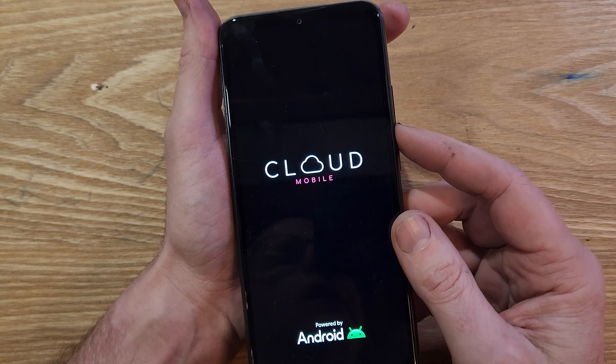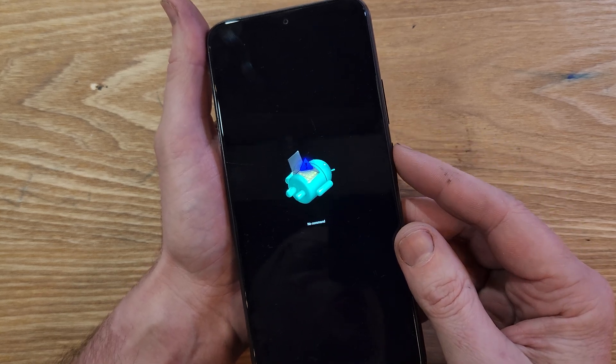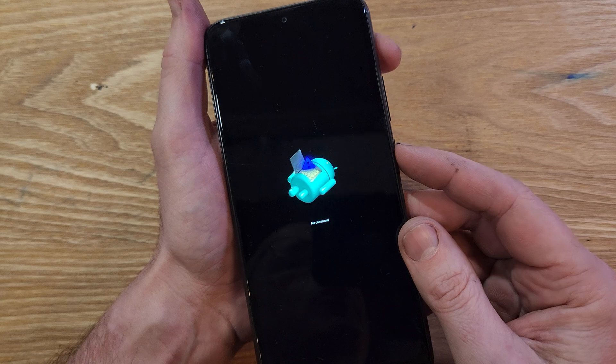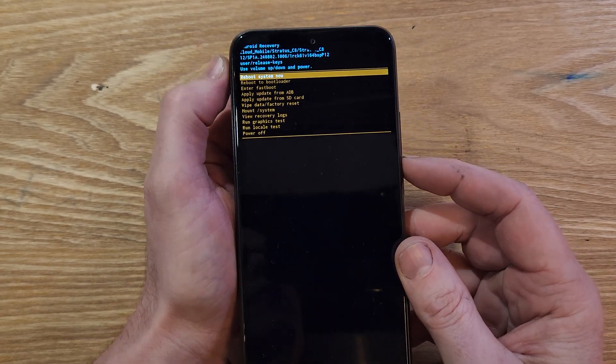This is going to bring up the fallen Android no command. At the fallen Android no command, hold down power, quick touch volume up. Hold down power, quick touch volume up. And this brings up the Android recovery menu.